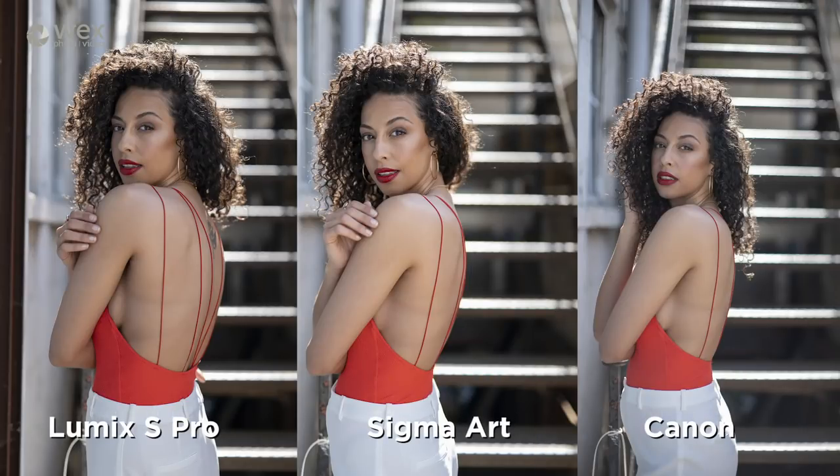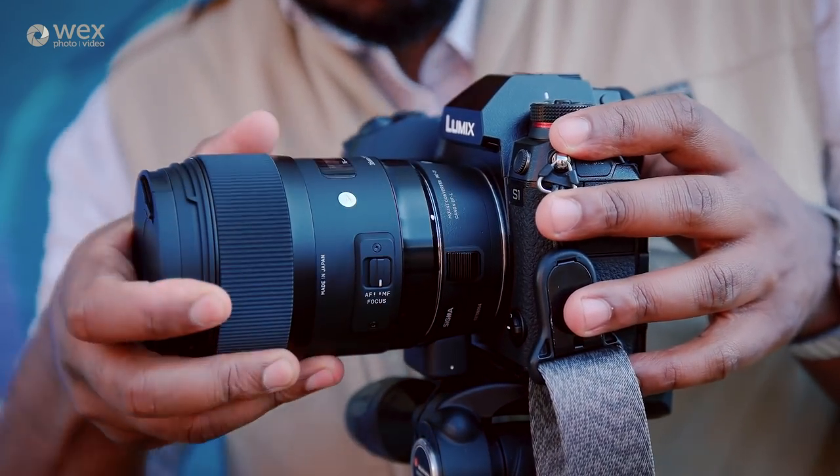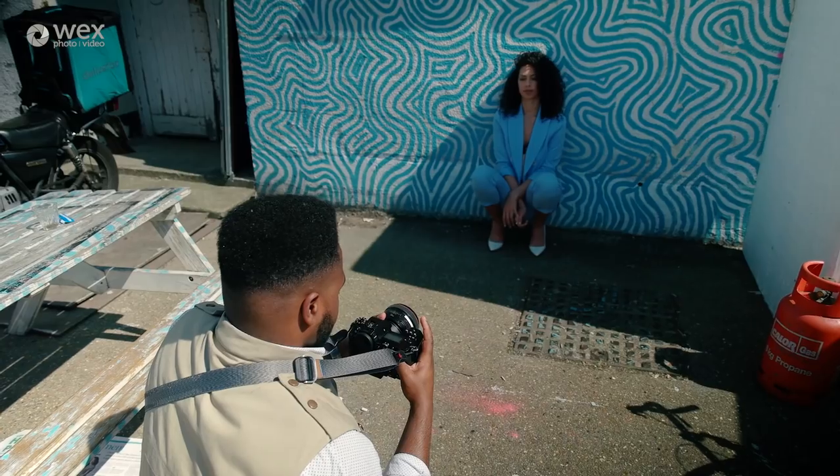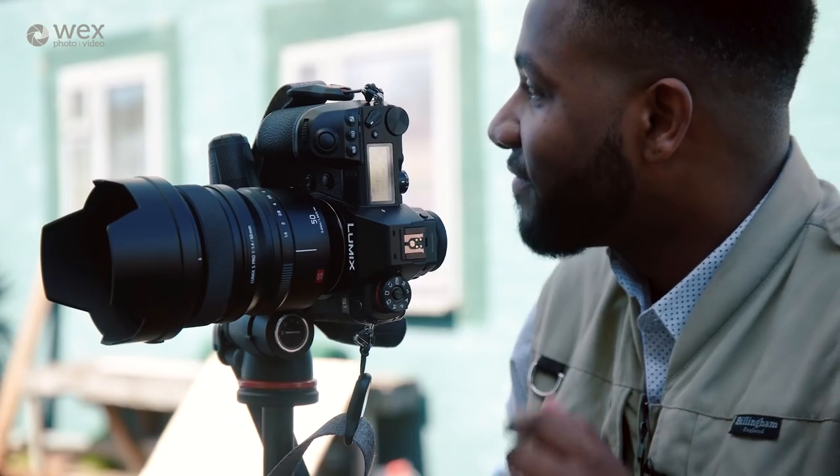After a full day with the MC21 across multiple shoots, we can confirm that AFC does not work for continuous autofocus — whether in video or stills — so if you rely on AFC, this is not the solution for you; you'll need to wait for a native lens with AFC support. For single AF, the camera performs very well — comparable to using third-party lenses on a Canon body with an EF mount. Sigma lenses had a slightly faster performance, while Canon lenses were a little laggy and hunted more, and native glass was of course the quickest.